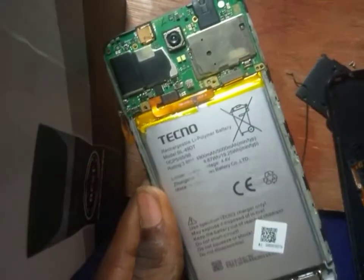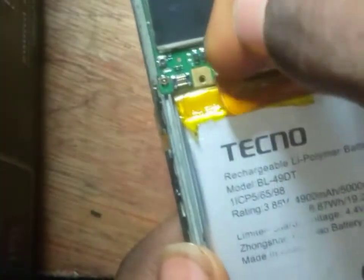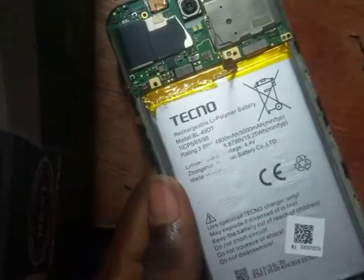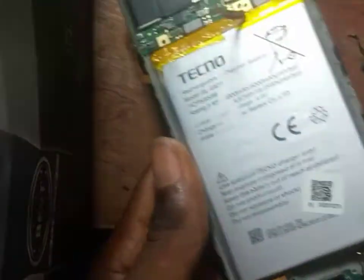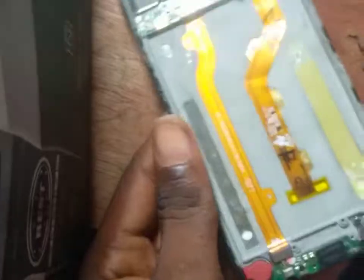This here is your battery. Let's unclip this battery from the main board. This is how it's done — you unclip it like this, using your fingernails to unclip it. It is unclipped. Now let's bring out the battery.